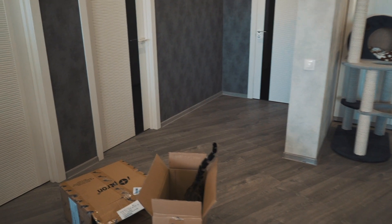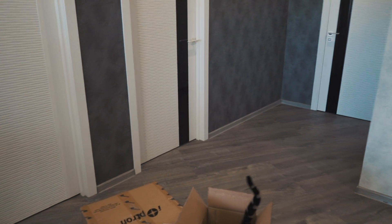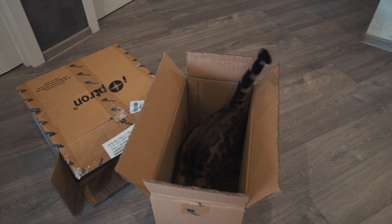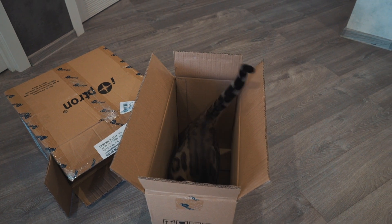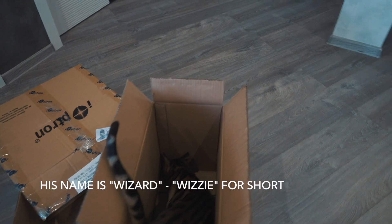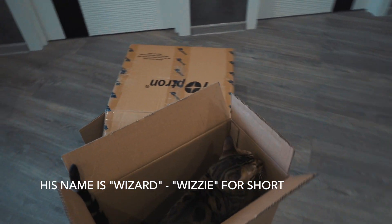You see, while I'm unpacking the mount, my cat unpacks the boxes — the high precision boxes.